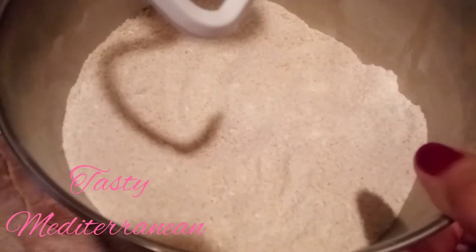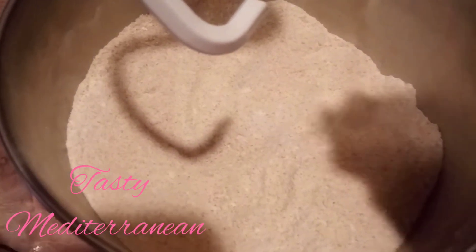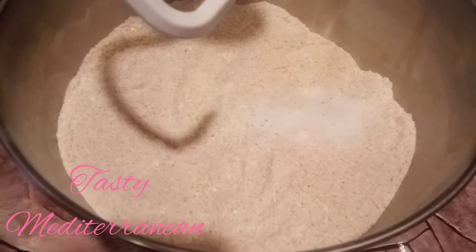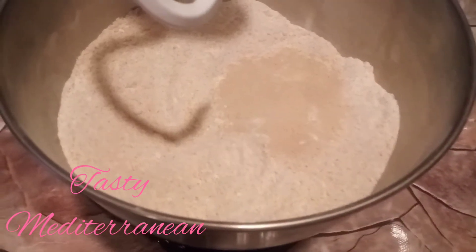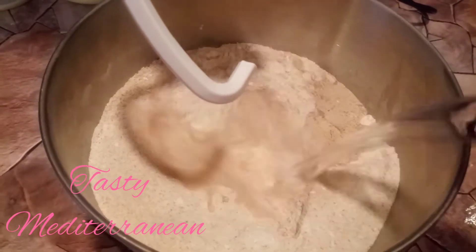At the mixer I have whole wheat flour and some salt. I add yeast. Now I will add warm water.